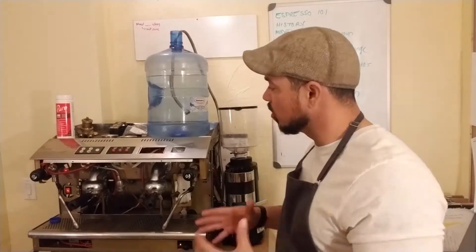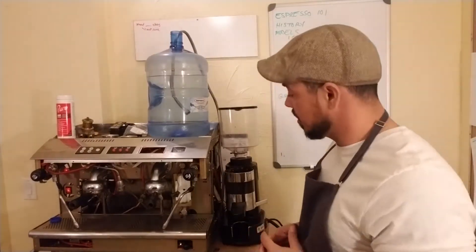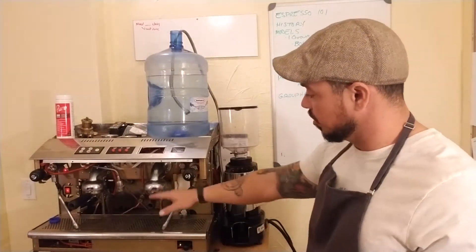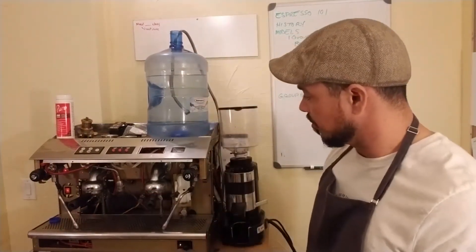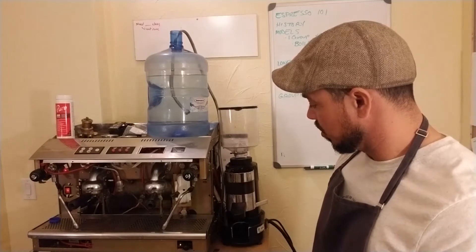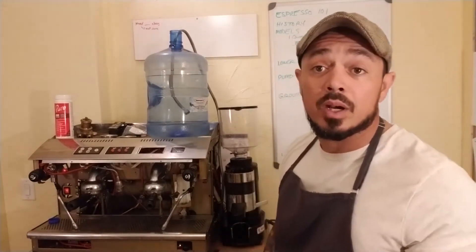So the general tour of the machine — here what I'm using is my Astoria Divina. As you can see, it's a two-group machine. I have two portafilters, two heads on it. And a two-group machine generally by default means it's 220 volts — generally when I see that, that's what I think of.